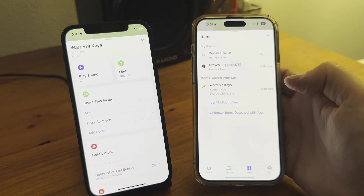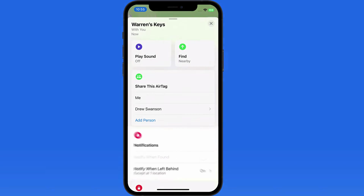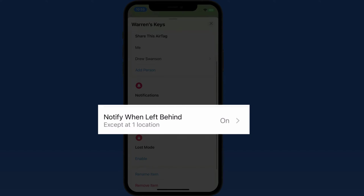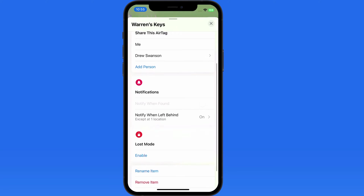Now both Warren and Drew can see the location of this AirTag. Notifications can be set up for AirTags just like we can for devices and people, and we're able to add exceptions so we're not getting unwanted notifications. AirTags can also be put into lost mode.